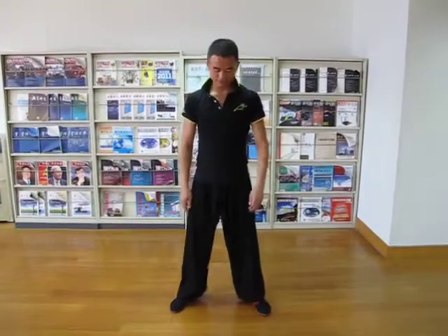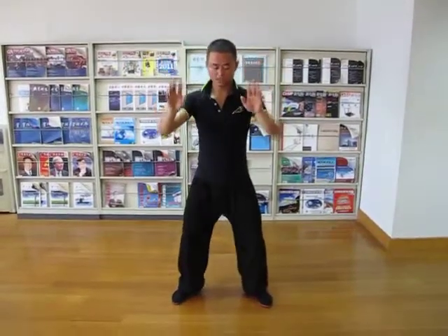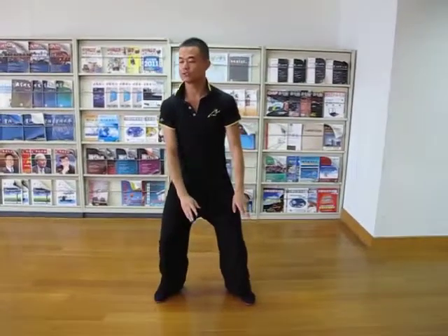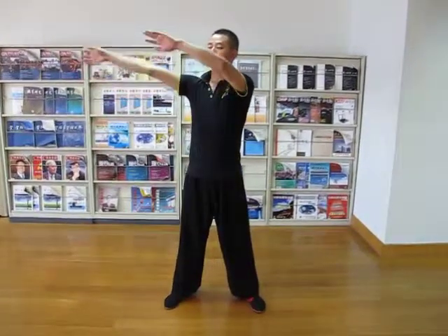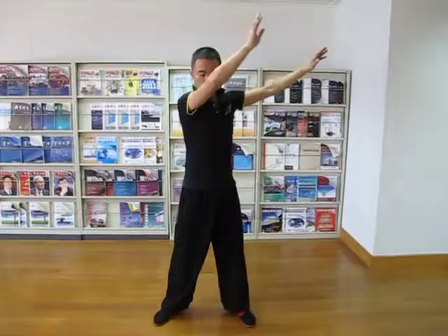Okay, now the second action. First, from the first action, breathe in, breathe out. First, we should turn around. Now turn in, breathe out.